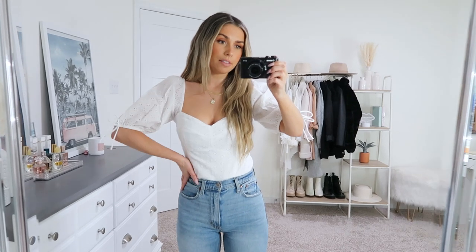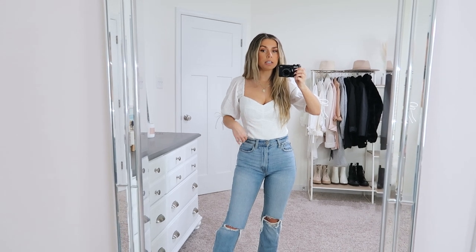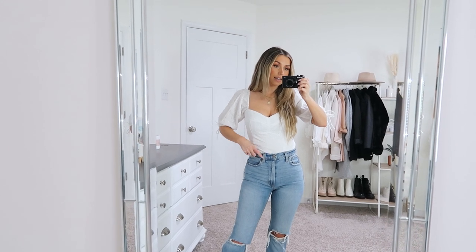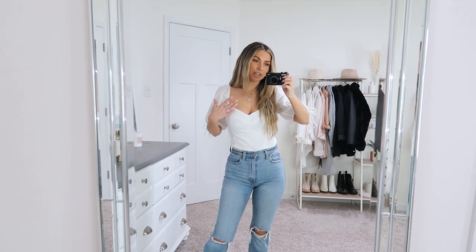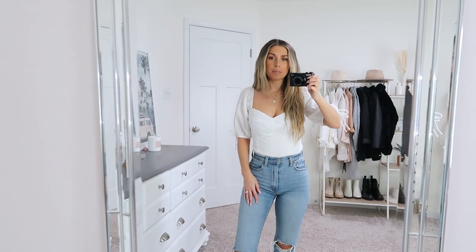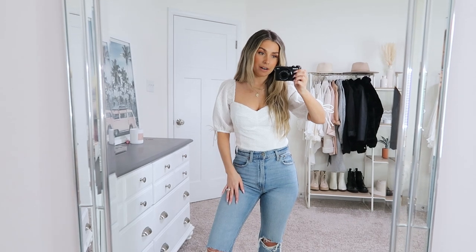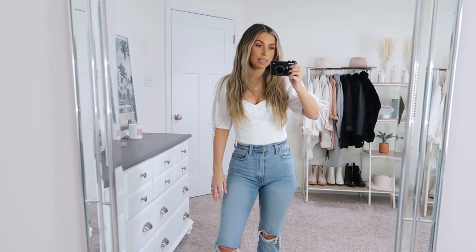I'm wearing my usual size extra small in this — I think it's definitely true to size. I love the fit of it. It is a crop top. I'm wearing the Abercrombie ultra high rise ankle straight jeans with this top, so I'm able to tuck the bottom piece of the hem into the top of my jeans, which I prefer. It just makes it look a lot more seamless, but depending on the waist or cut of jean you're wearing you may not be able to do that. But overall just a really cute and dainty top.